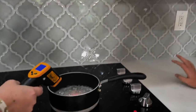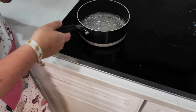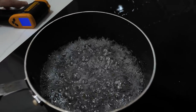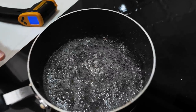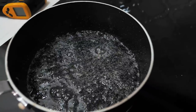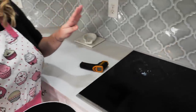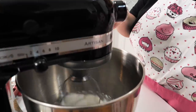It looks clear — we're actually at the right temperature. We're going to remove it from the heat right away and let the boil slow down just a little. It's really nice and clear with no chunks or pieces of sugar — that's perfect. For this next part, this is where you may want adult supervision because this is very hot. We're going to pour this directly into our whipping egg whites.